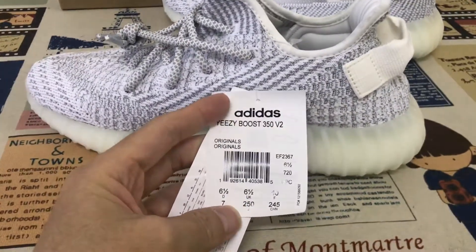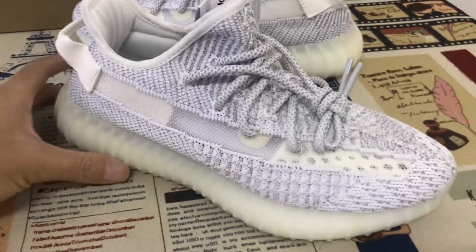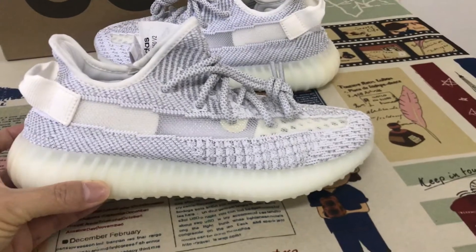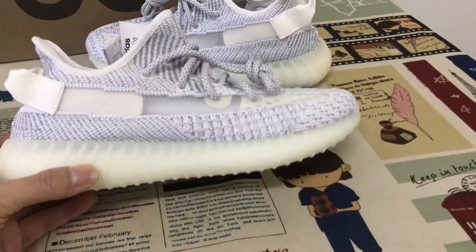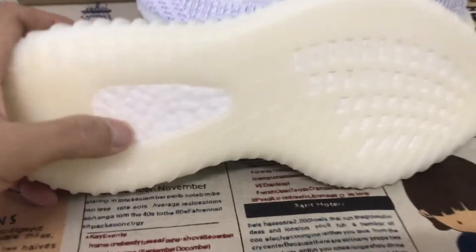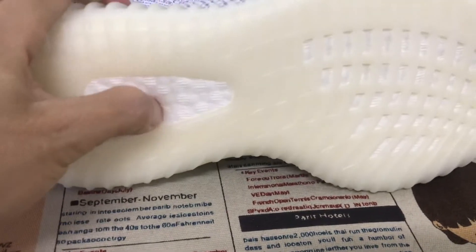Here's the hand tag. Yes, the Yeezy Boost can reflect under the flash — clear level also. Here's the boost — very soft boost.